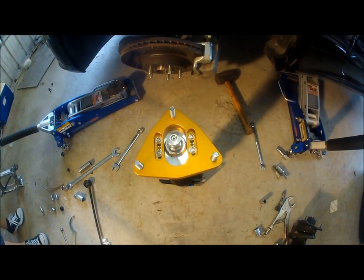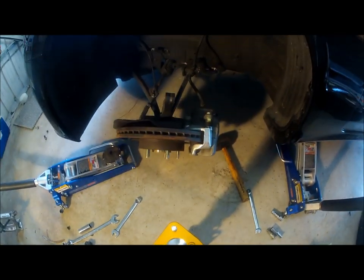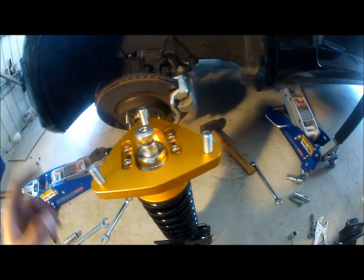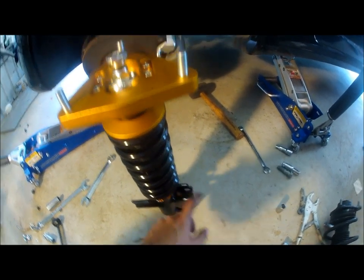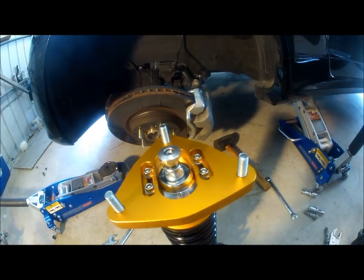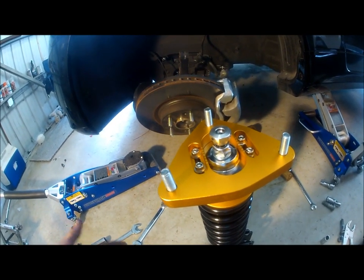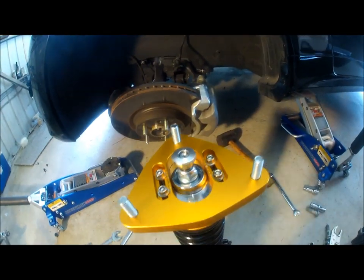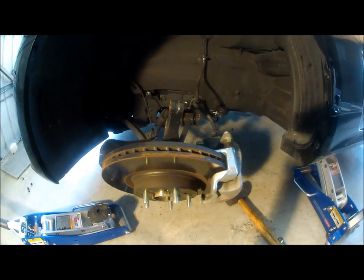This is how the top hat is supposed to line up with the car once installed. But on the Genesis, you don't put the top hat in first. You actually have to bolt the bracket — the bottom of the sleeve — to the hub base first. Then from there, connect the end link. Once the end link is connected, you use the jack to lift it up until you match the top hat up on top and bolt it in place.